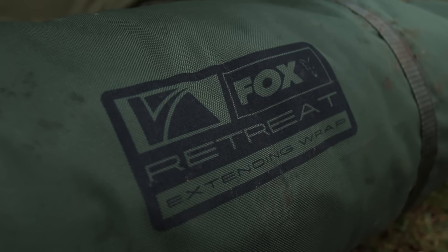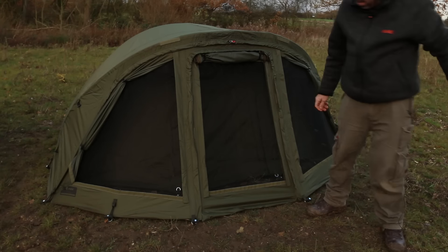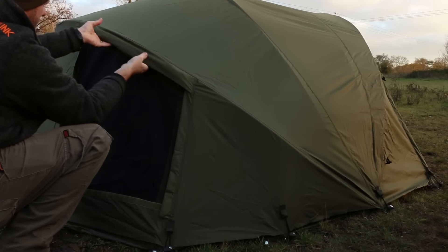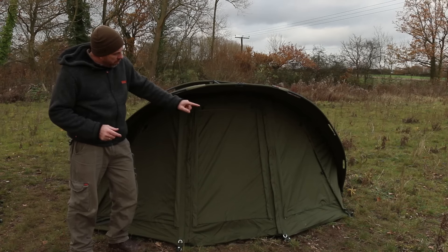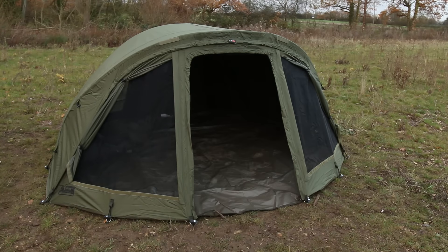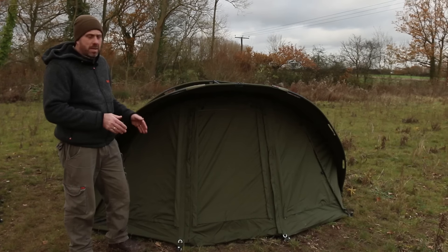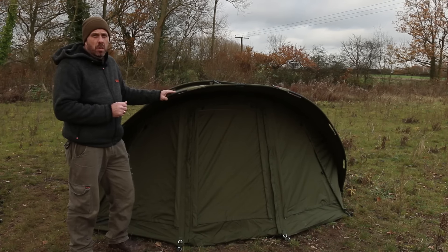Also available separately with the Retreat Bivvy is an extended wrap. The wrap pretty much mirrors what the bivvy does — you can roll back the vents inside and do exactly the same on the outside, and the same at the back, so with the wrap you can still get airflow through if needed. Being an extended wrap, you can actually get two bed chairs in here and turn it into a two-man. There's also a velcro point where you can get an extension to your groundsheet, extending it open and bringing the bivvy down at least another foot at the front. If not, it gives you a porch area for your wellies, bait, etc. — loads of options with the wrap.